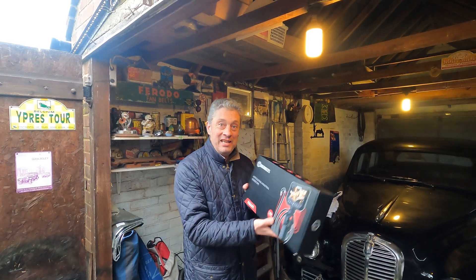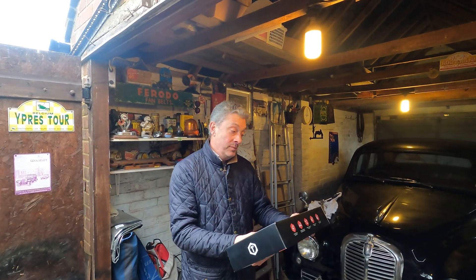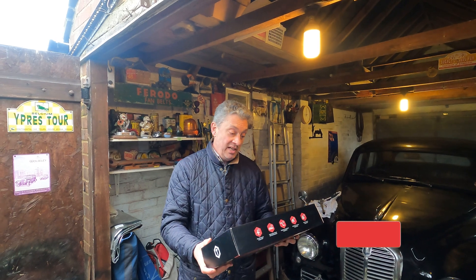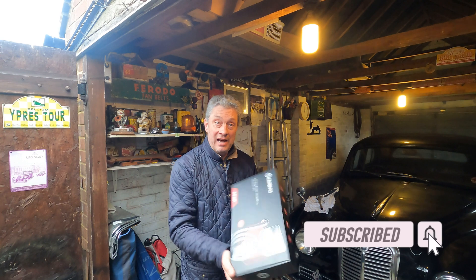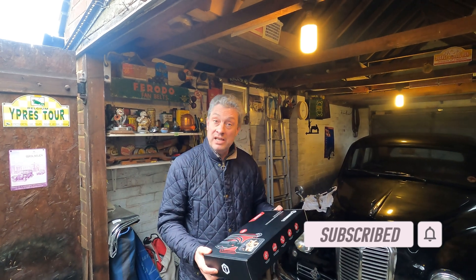Welcome to Timpon Cars. Today we're just testing out a product from Kaiweets — it's an Articulating Industrial Borescope. We've acquired one of these and we're going to give it a go.